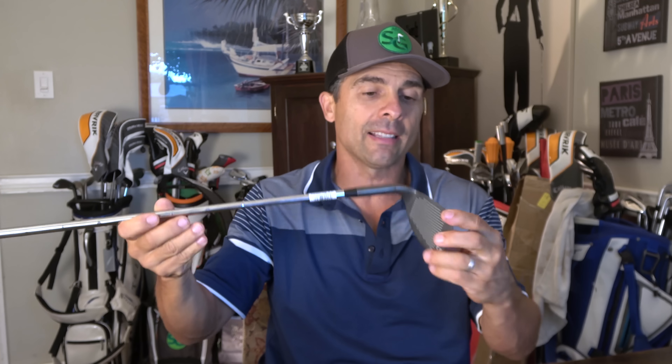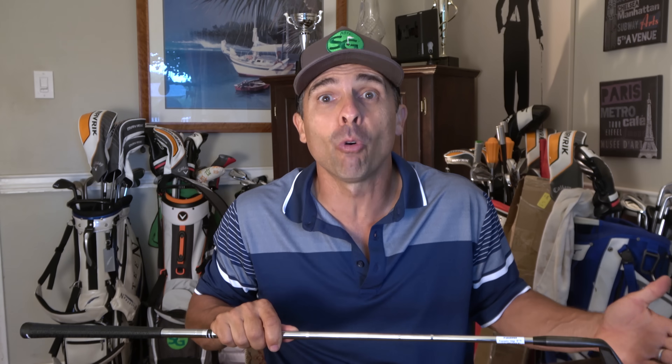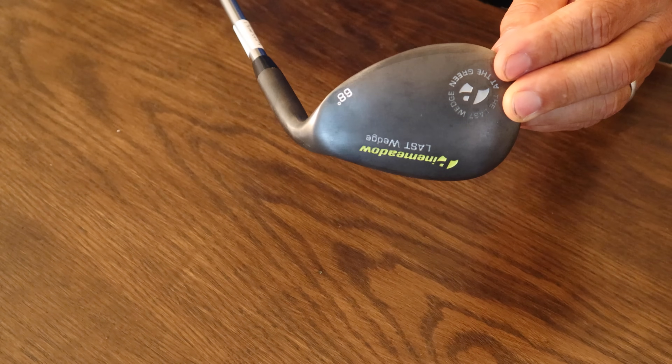I thought it would be cool to check this out. A couple things I want to know: how far can I hit it, how high can I hit it, what's it like out of the trap, and do you need something like this in your bag? Maybe it's just a gimmick, maybe it's something you could have some fun with and impress your friends. I figured let's check it out and see how it actually performs on the golf course. It's 68 degrees — the most I've ever played was 64. I don't have that in my bag because I like to open the face up, and now I can open it up to like 90.